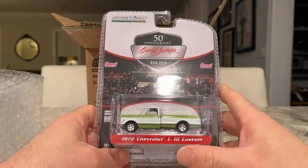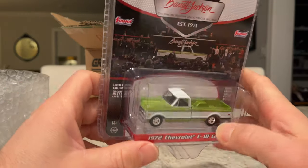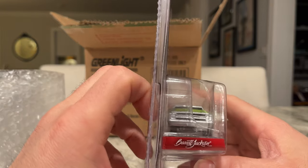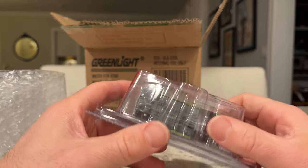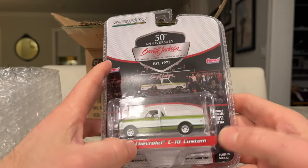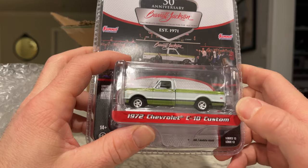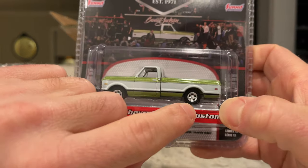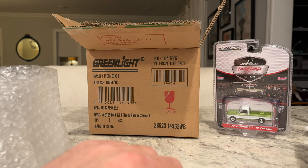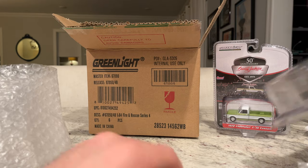First bonus car is the 1972 Chevy C10 Custom — the 'Custom' designation I believe refers to the wheels. The green looks great; that's my primary reason for getting this. The tires are the narrow ones and it's from the Barrett-Jackson Series 13. It's got a little extra filler in the back wheel between the spokes, but a toothpick will knock that right out.